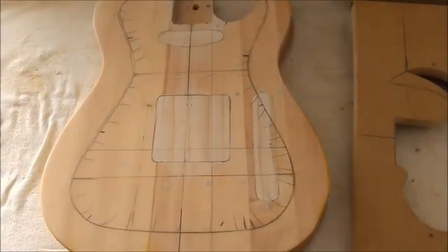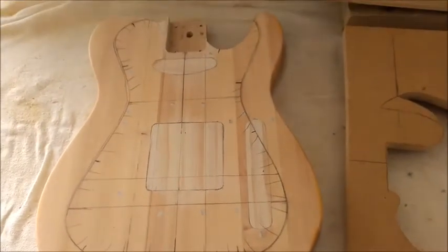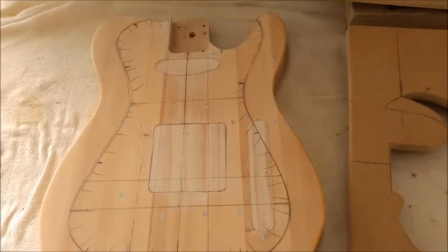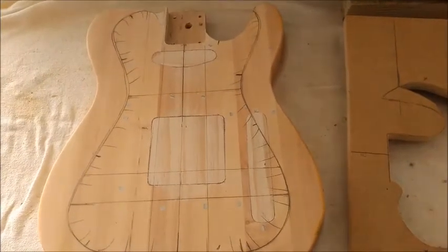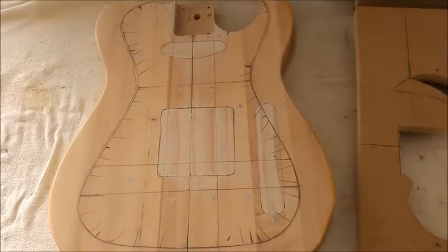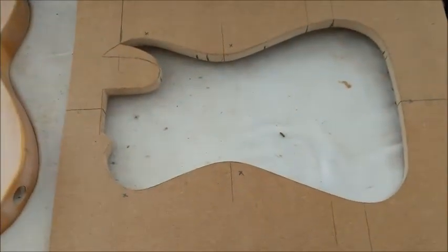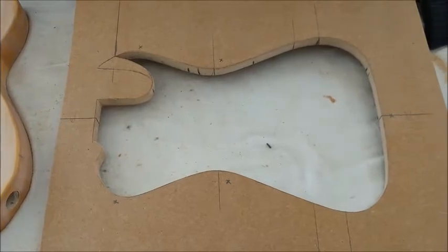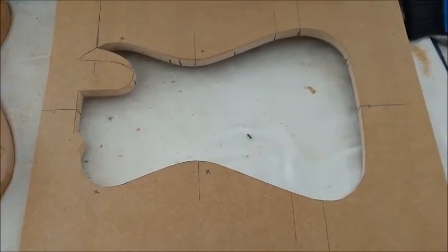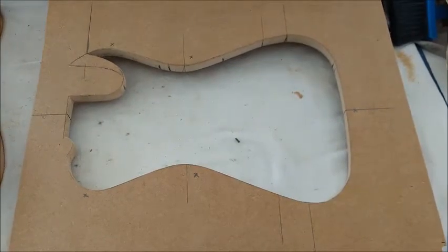Meantime, I'm going to show you the still pictures of the template making with some captions, if I can figure out how to do that. And now I'll come back and show you the next stage, which will be this template screwed to the body, and then we're going to cross our fingers and hit it with the router — and hopefully everything goes according to plan.